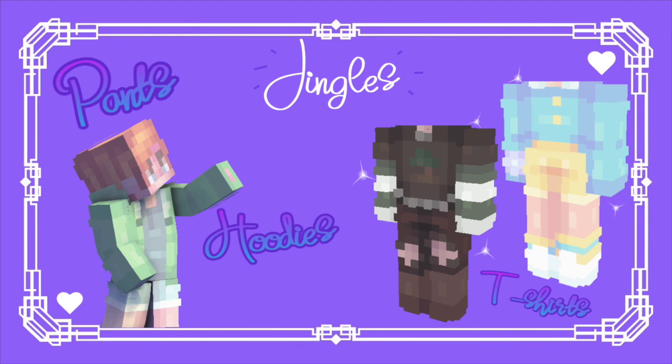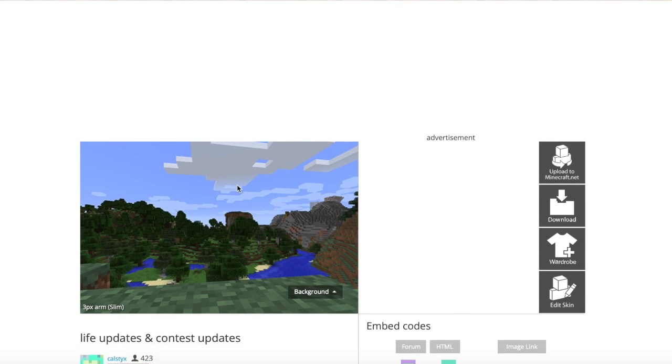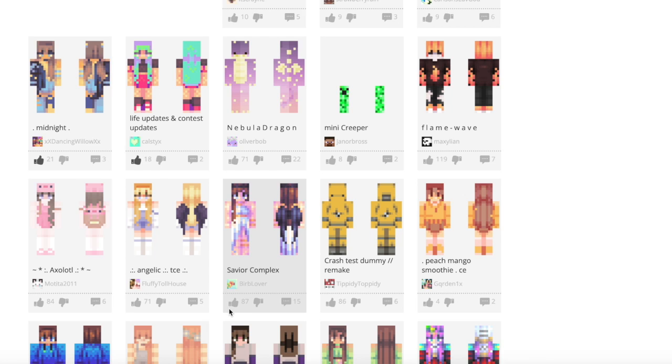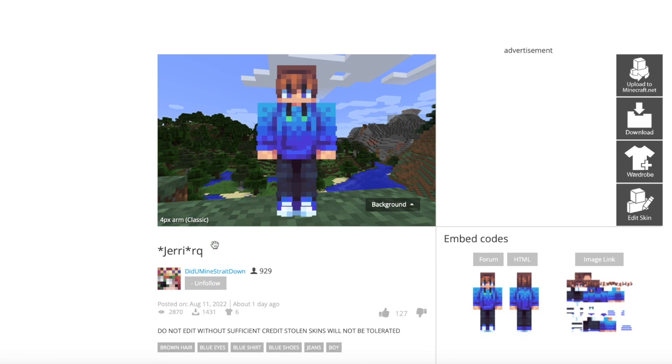Hello there everyone! My name is Tingles and today I am back with another tutorial. After my last clothing one, I got literally like a billion requests to do one that was more geared towards males. So today I am here with a gender-neutral clothing tutorial with some more stuff for you to learn. I hope you enjoy and if you do consider subscribing, liking, sharing, all that. Enjoy!